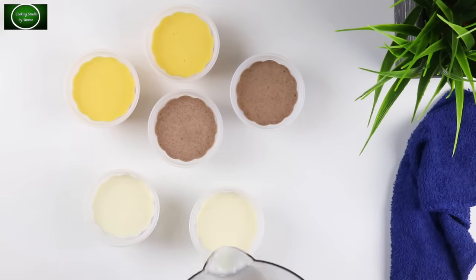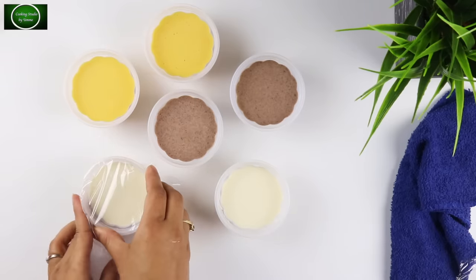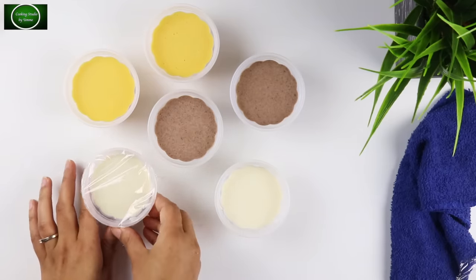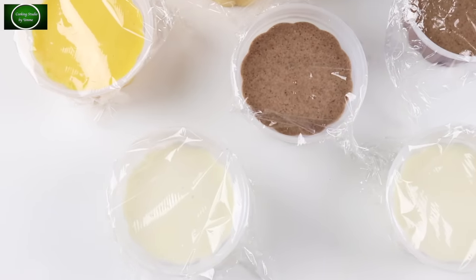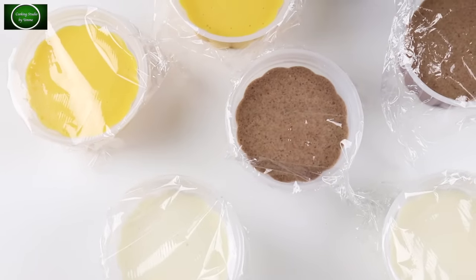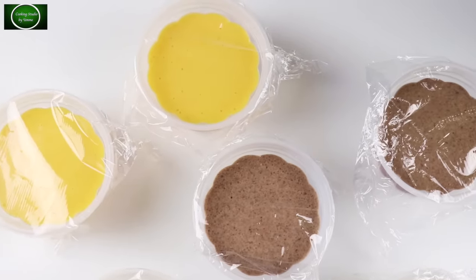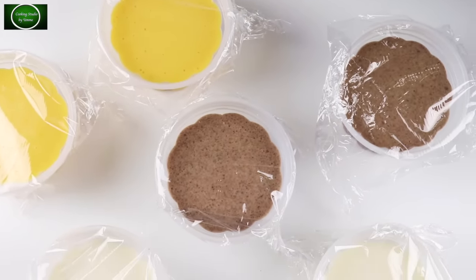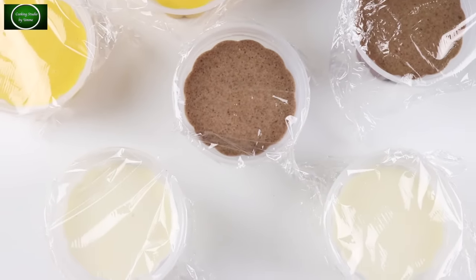I'm going to give you total 6 cups of ice cream, and I'm going to give you half a liter of ice cream. I'm going to give you a plastic wrap and 2 foil paper. I'm going to give you some ice cream for the first half minutes.